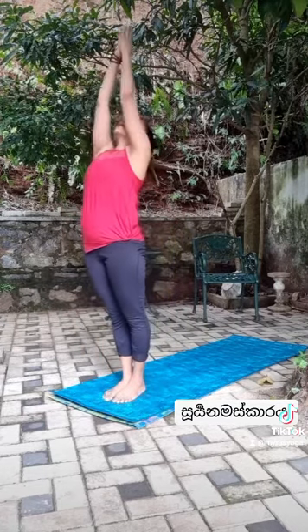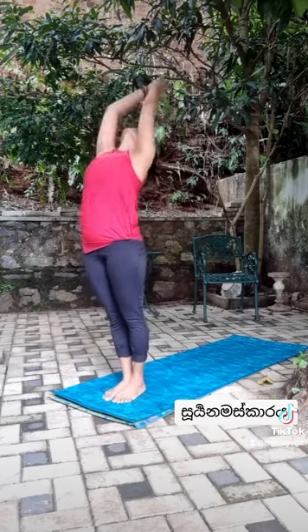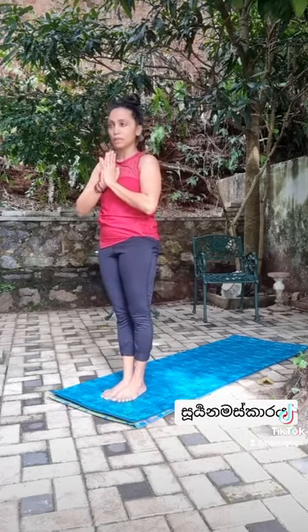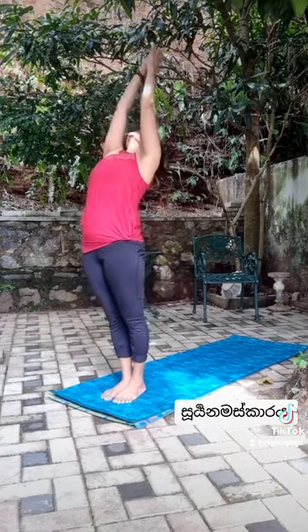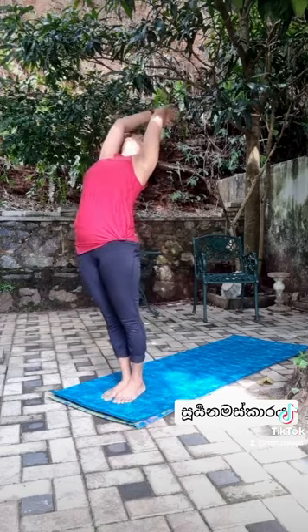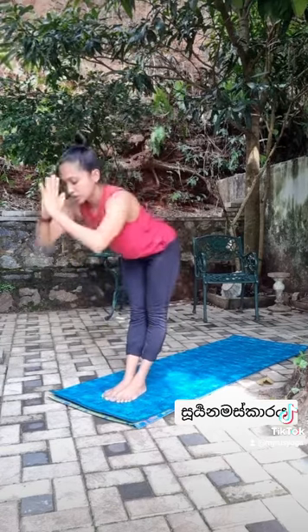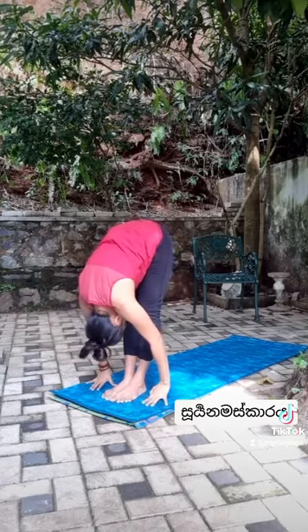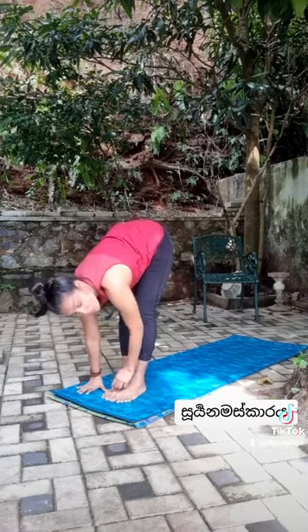Back bend, front forward bend, back bend — the same applies as the rest of the body is warm.